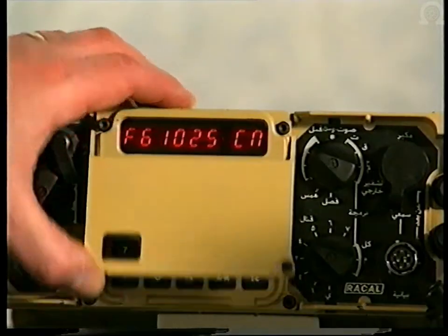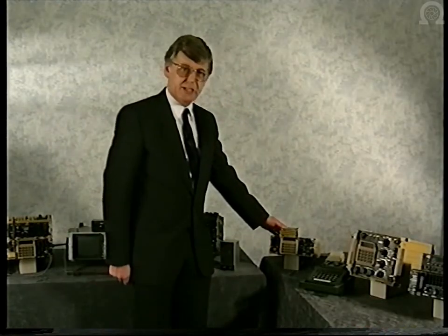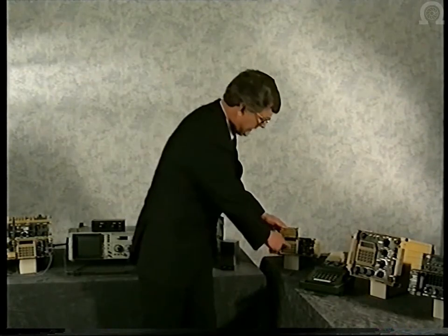In an emergency, programs can be entered through the front panel. In addition, the operator can select varying output levels and change the mode of operation.